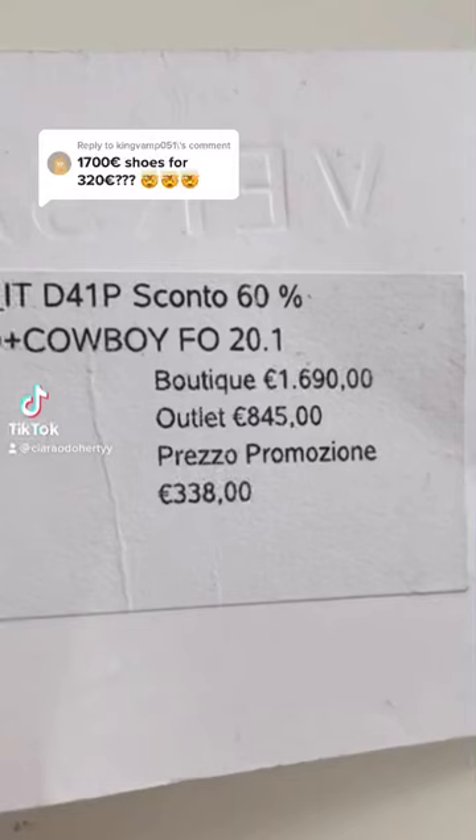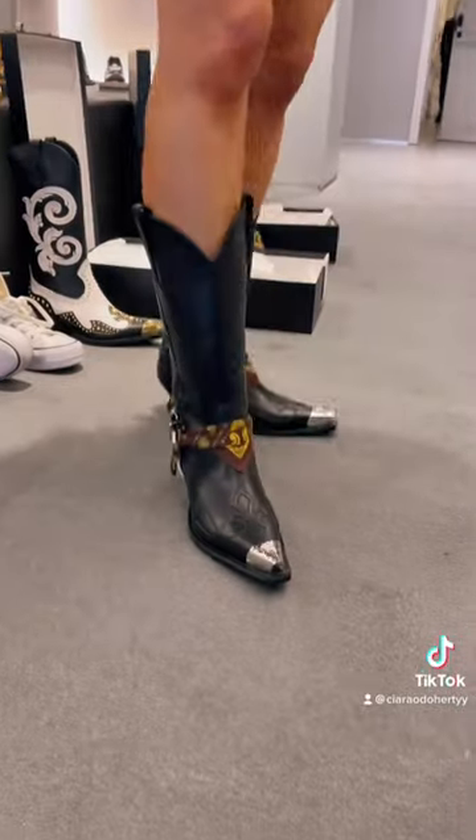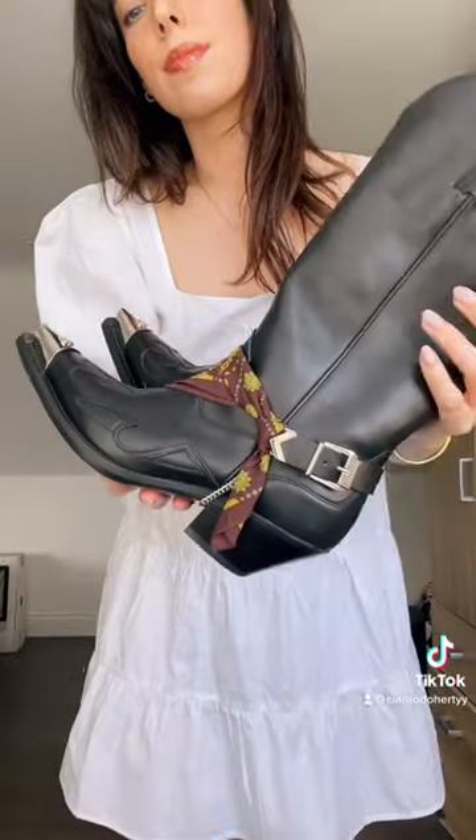These Versace cowboy boots were legit the bargain of the century. The quality is so unbelievable, I just love them so much. You can remove those stirrup things and switch them out, and I think I might get different bandanas to give different looks. I'm also just wearing them with a few different outfits here.